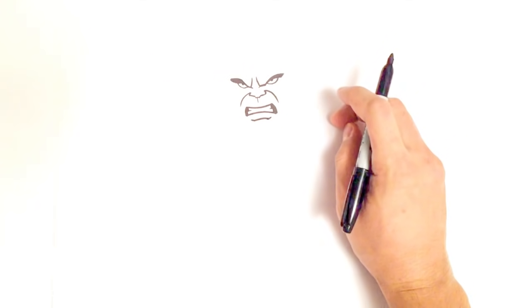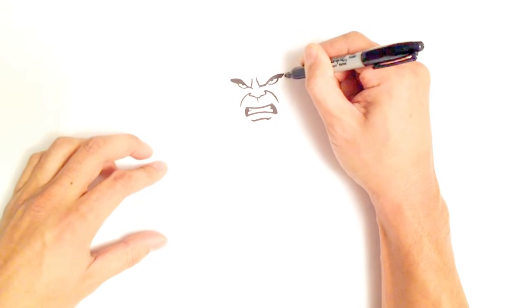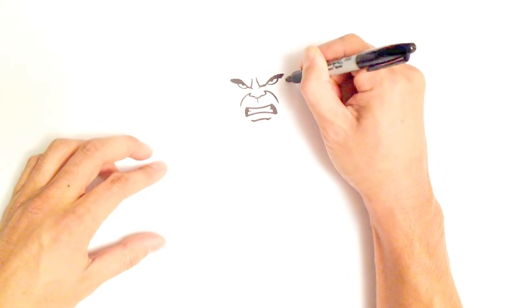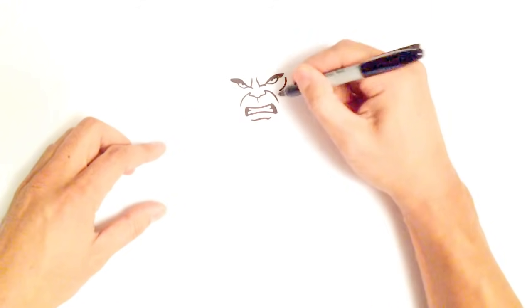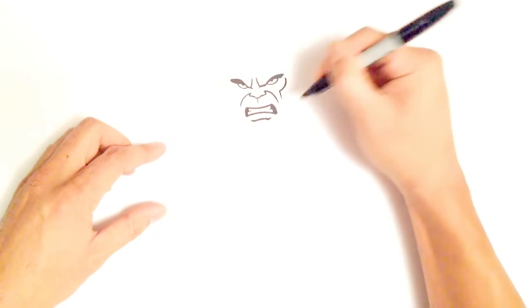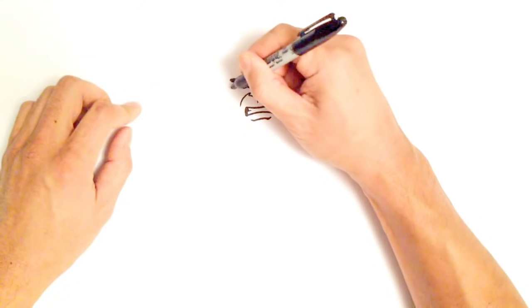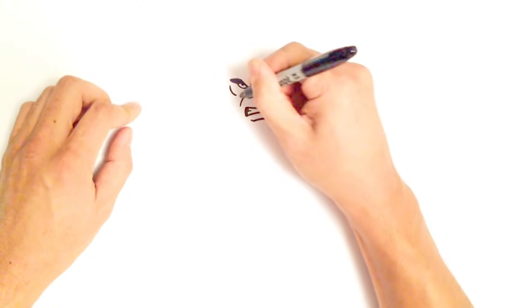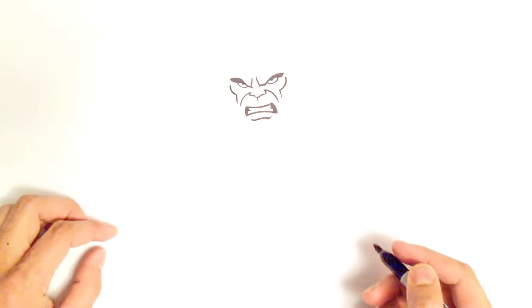So there's his general face area. Let's get into his cheeks. Just below, on one side of the eyebrow, I'm going to create a curve in towards his nose, then come straight down for his cheek. I'll do the same thing for the other side — curve in and come straight down to enhance those cheekbones.